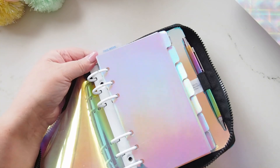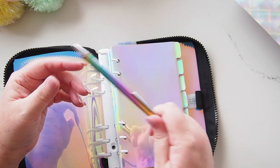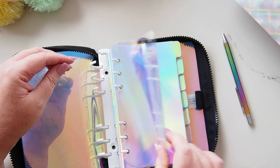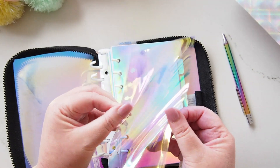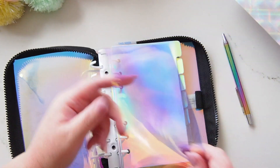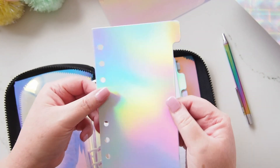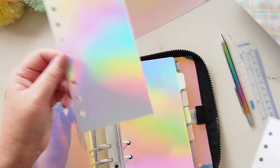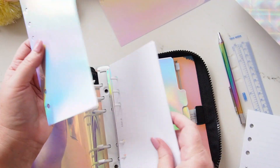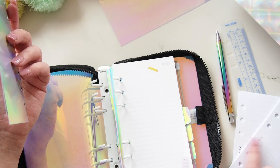Inside the planner, at the front, you can see there are white rings. I have the Kiki K holographic pen that came with the Count Your Lucky Stars range — I love this pen, it is fine point and fabulous. I have this piece of holographic jelly dashboard from Studio Marlow, which is spectacular, so that has to stay in here. Then I have the dividers which came with the planner — they are holographic too — and there's a ruler in here, but I think I'm going to switch them out.